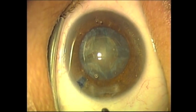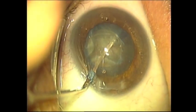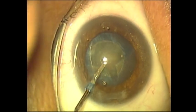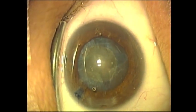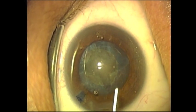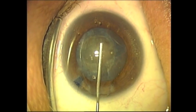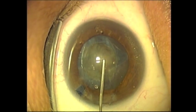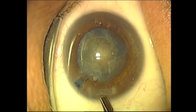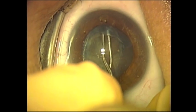The lens can be rotated either with the cyclodiosis spatula, as you see now, or one can simply use the lens cracker. The goal is to crack the lens into four quadrants. Because it is difficult to see at this point, Alcon Viscoat viscoelastic is being used to remove the lens cortex from the groove, and now the third crack is made.